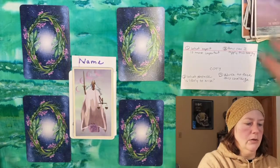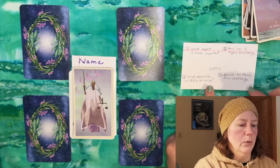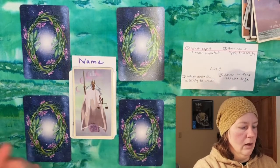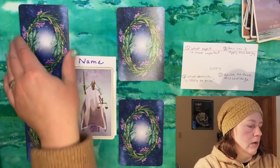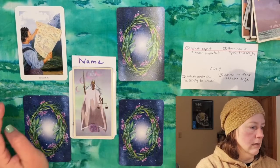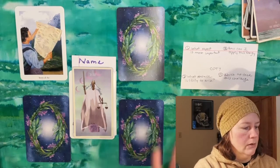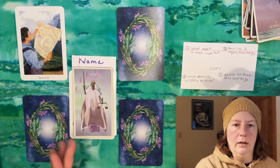Let's walk through this sample reading. I also had a prompt card out for me just to remind me as I'm talking to pull the reading back into these prompts. In the center we have the card of the year, calculated on each individual's birth date, so it feels very personalized. The upper left card is 'what aspect of the card of the year is most important.' Each time we look at these cards, we're tying them back to the central significator card. In this case we have the Seven of Air, which corresponds with the Seven of Swords.